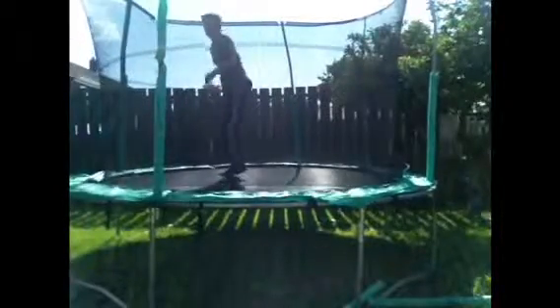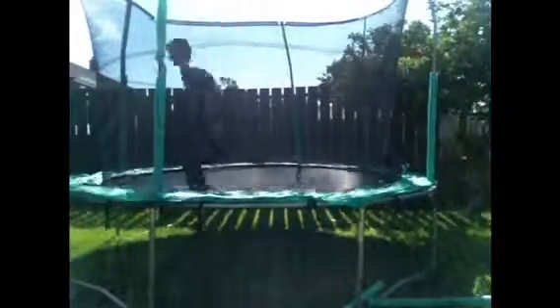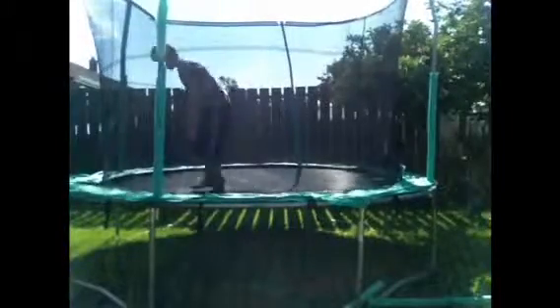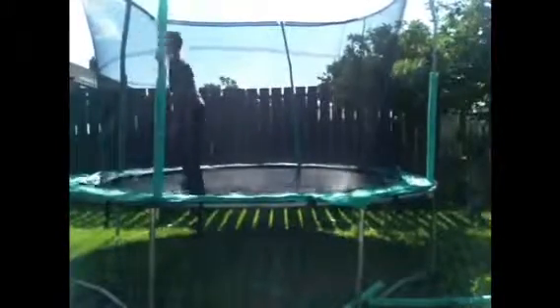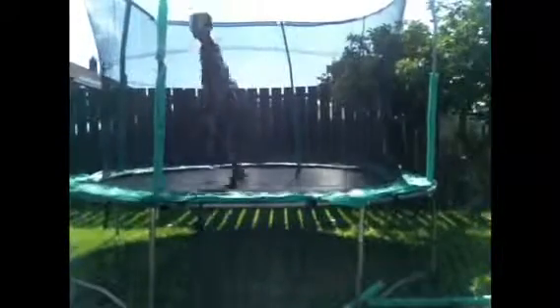Now let's move on to my favourite one: the backdrop. So you're jumping on your back, pointing your toes up at the ceiling.